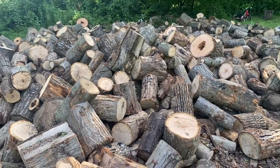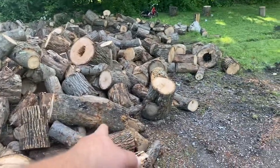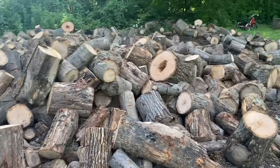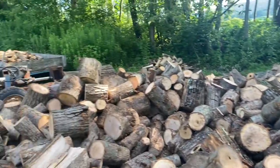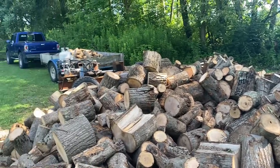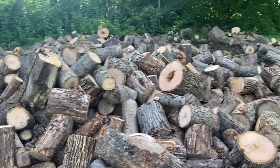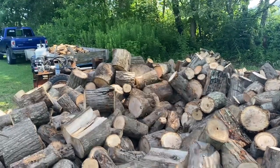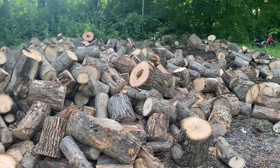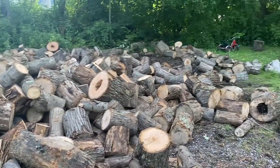Once we figured out the system we rolled right through it — the mini made it effortless. We're going to have a few pieces that are too big and we'll cut those separately. The splitter is going to get to work now. Compare the size of this pile to the splitter and the truck — that's a big splitter, twice the size of a homeowner splitter. And this is only half the wood we cut. There's another pile down the street just as big, and we didn't even get through all of that.